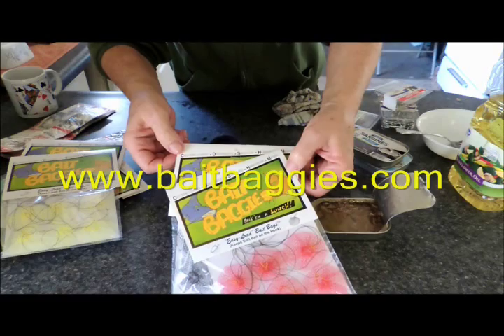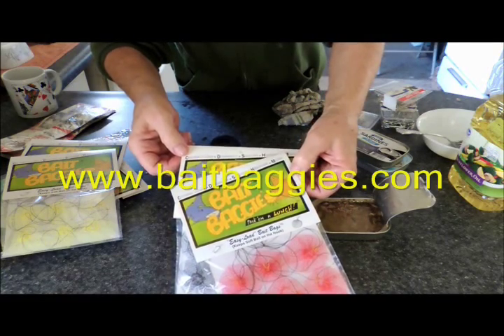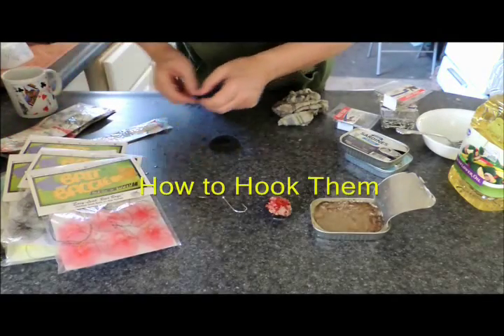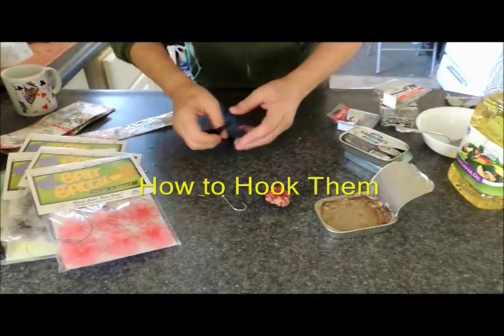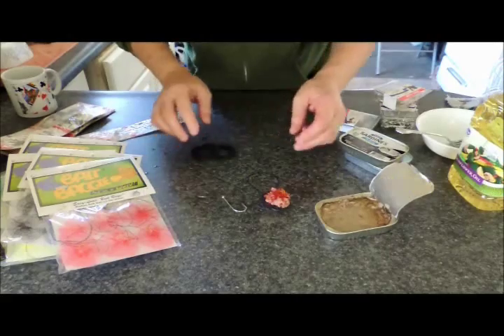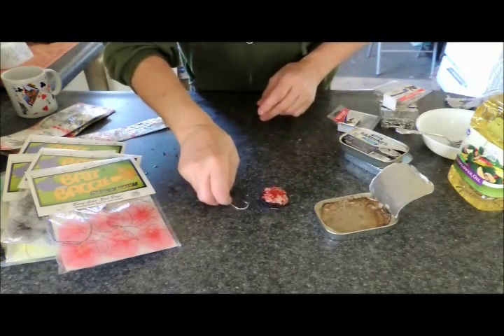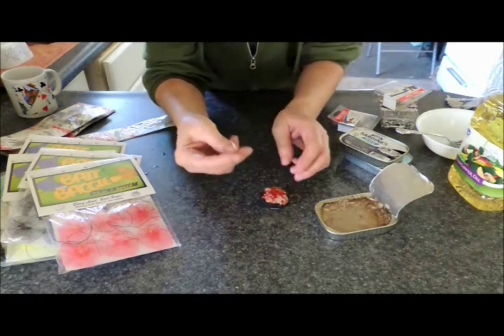Available at BaitBaggies.com, eBay, and on Amazon. Now, what I'm going to do is show you my favorite method of hooking this little bait. Today I'm using a number five-aught hook.